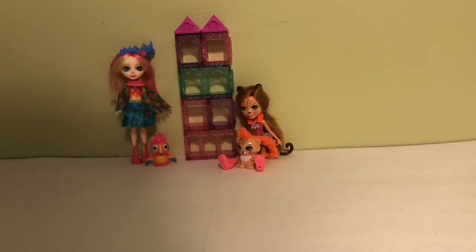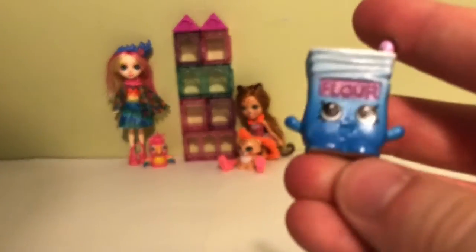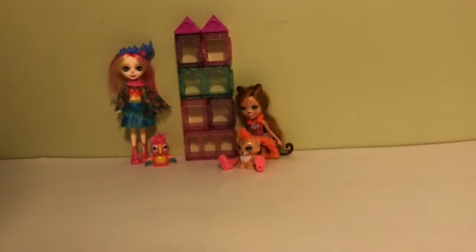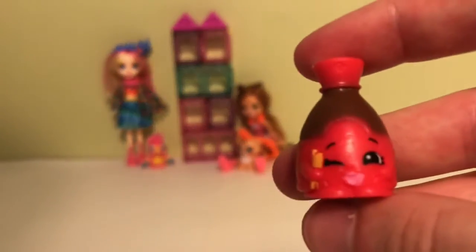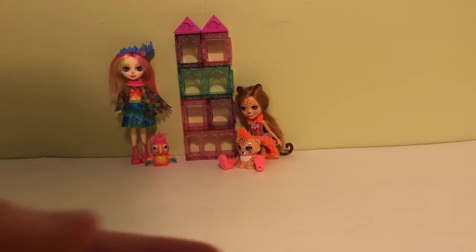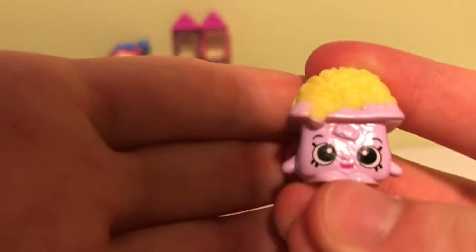Now we have my Season 6 Shopkins, and I love Season 6 — they're so cute! We have Bag of Flour, Flare Flour, Charlie Cheese, Sans Soy, Patsy Pasta, Ice Cubes Tray, Timmy Tomato Paste, Apple Pie Alice, Karen Carrot, Bella Mozzarella, and Bethany Broccoli.